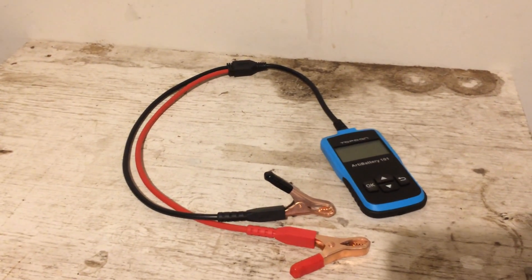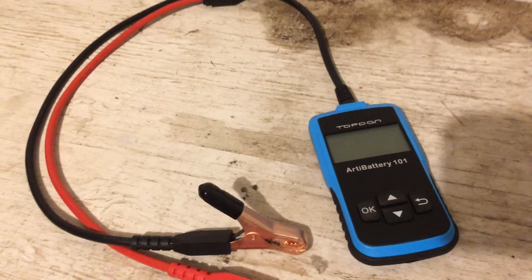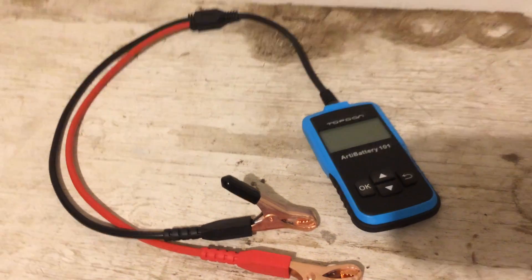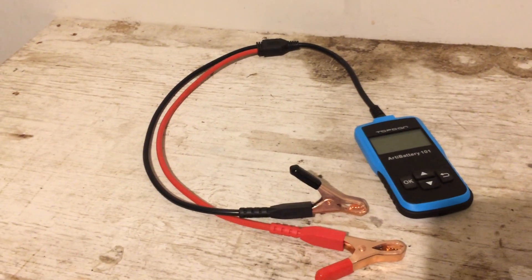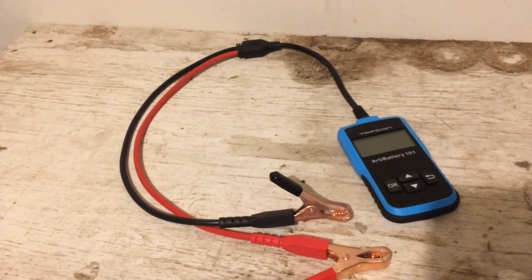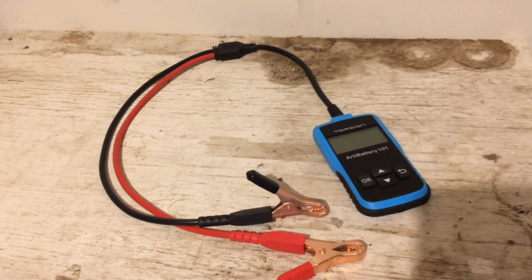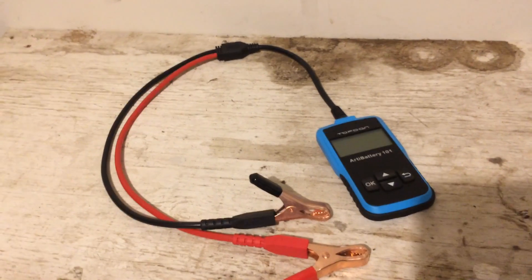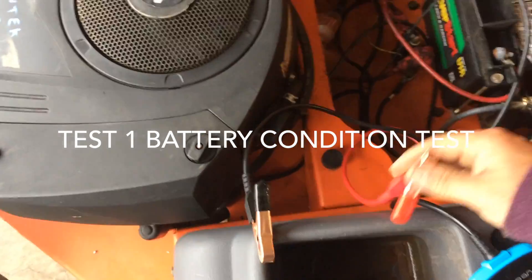Hey guys, Double Wide Six here, and I've got a new tool — this is the ARV Battery 101 by Topton. It's a digital battery tester and you can do a cranking test and a charging test to tell the state or condition of your battery. We're going to show you how the tool works.